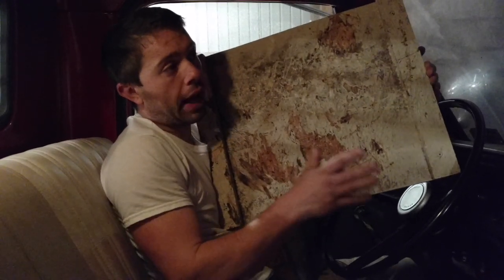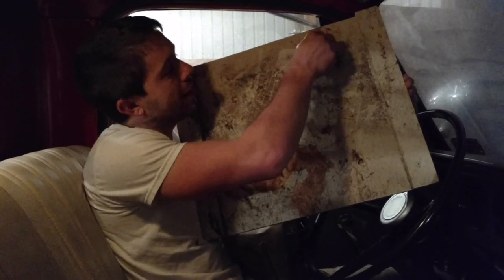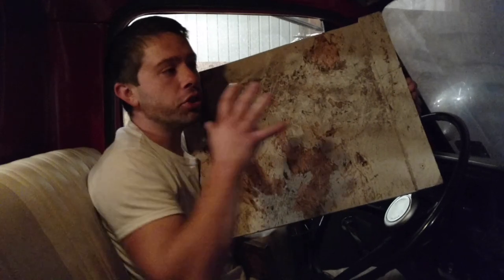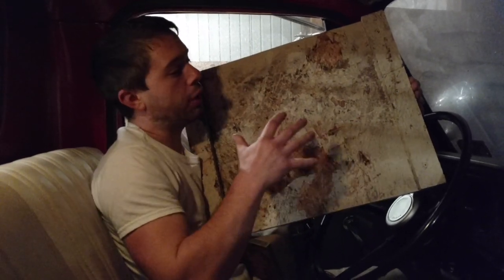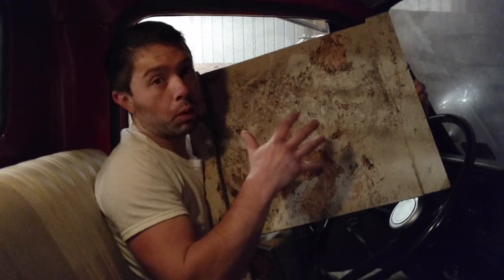I think it still has uses, but what was happening is it looked great to me, but there were still some places that it missed because you're not pushing the paint down into it. So that's why a roller is going to work much better, and that's why we're wax dipping everything.